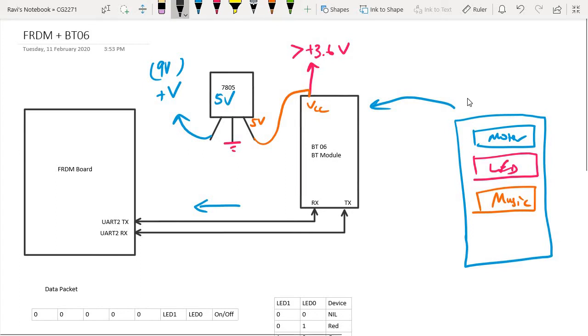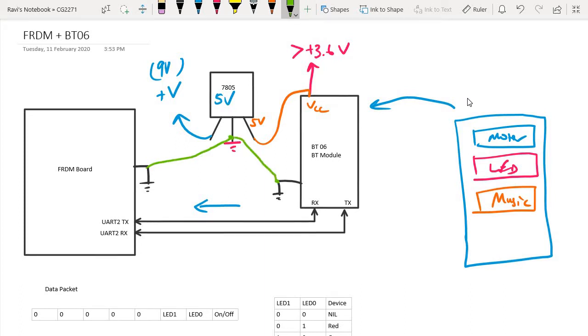The BT-06 module has a ground, and the Freedom board also has a ground. It is important that all these ground lines are connected together — the ground of the Freedom board, the ground of the 7805, and the ground of the BT-06 module must all be interconnected so they share a common ground. The 7805 takes in a higher voltage supply as input and provides a fixed 5-volt output to drive the BT-06 module.